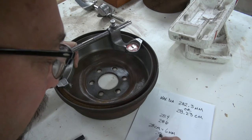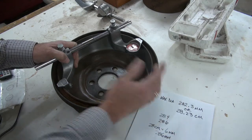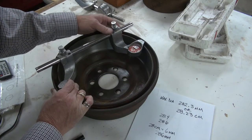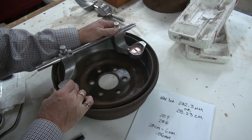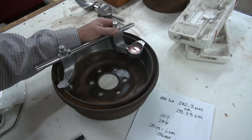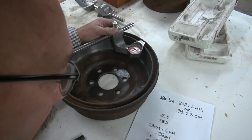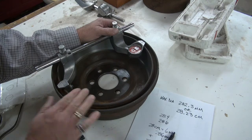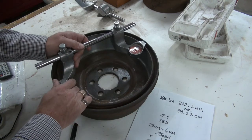We know we're out of limits, but let's read the dial anyway. I'll hold it steady, pinch it this way, and sweep it across to find the largest number. My biggest number looks like 1.3, so I add another 1.3 millimeters. That gives me 287.3 millimeters total for this drum. I'm only supposed to have 282 millimeters — this is telling me that this drum needs to be discarded.